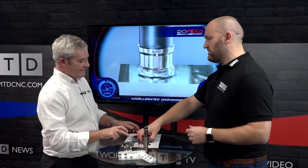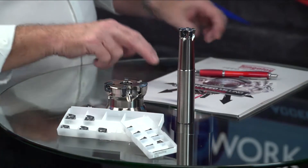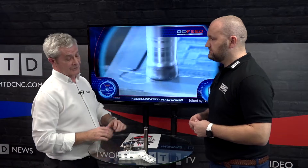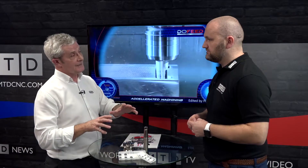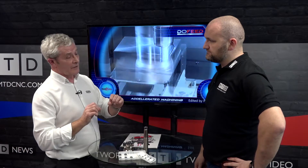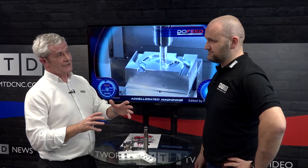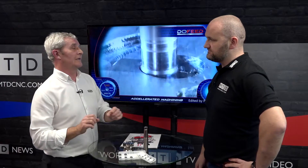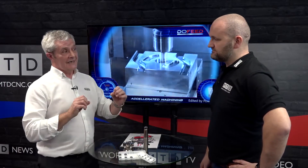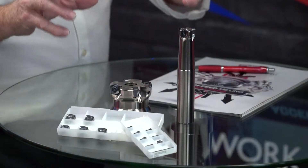We're talking about Dew Feed today, but Tungaloy has up to six ranges in the high feed catalogue. The reason we've picked Dew Feed is that it's our most popular and most flexible system. With around 80 different cutters in the range, there's a lot of choice for end users to tackle any applications thrown at us.